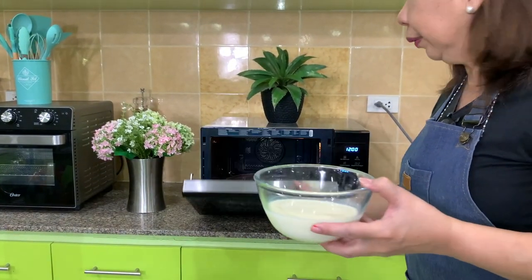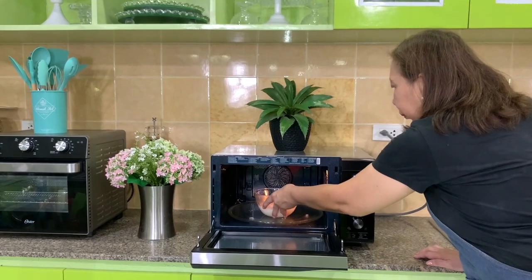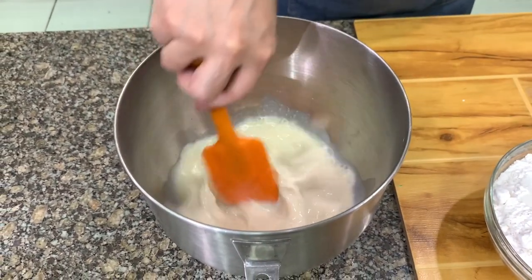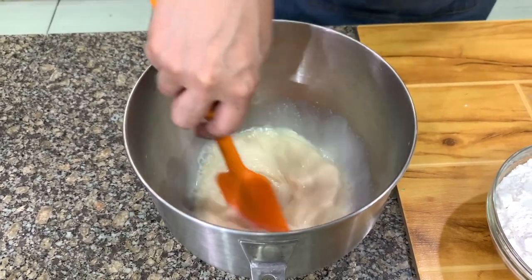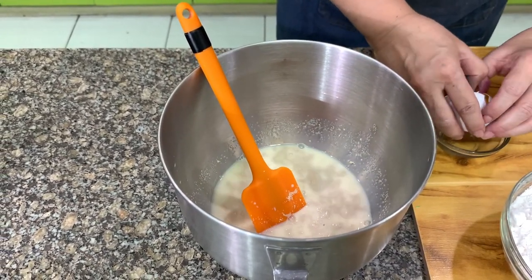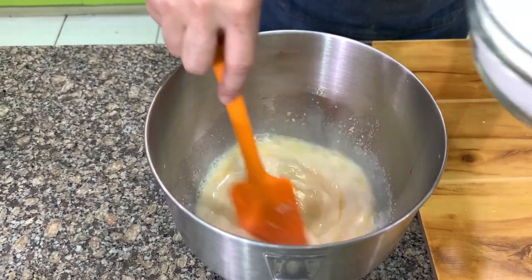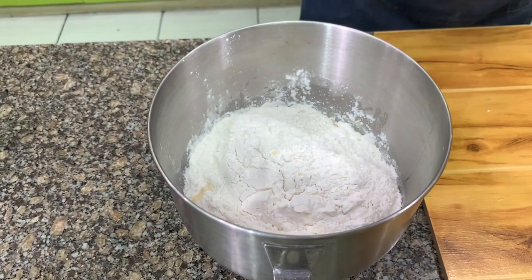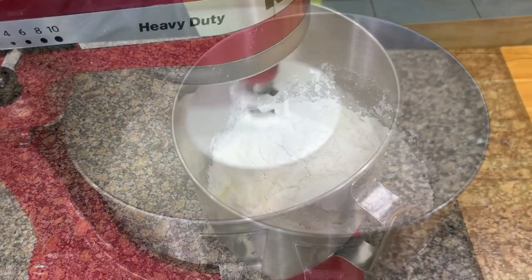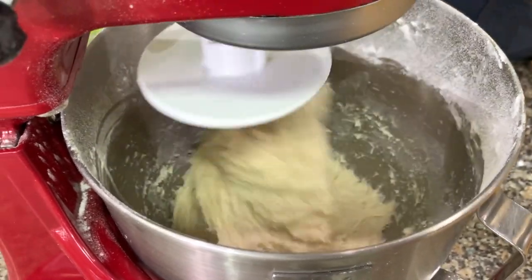Let's start by warming the milk. We add sugar to the warm milk, then butter, then yeast, and one whole egg.